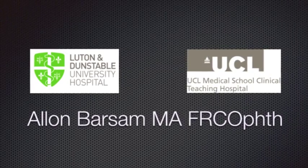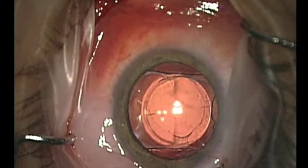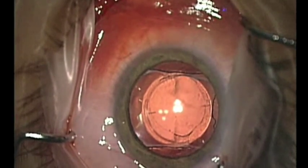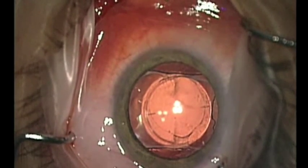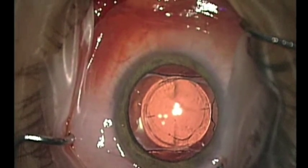I present a new technique for explantation and exchange of a plate haptic intraocular lens. The patient had had initial surgery carried out elsewhere 18 months earlier with a multifocal toric plate haptic intraocular lens and presented requesting exchange of this lens.